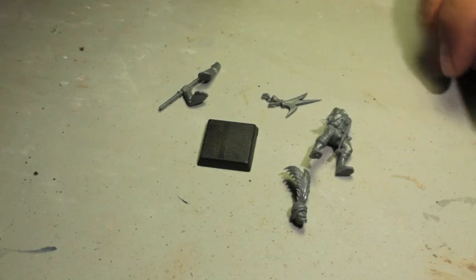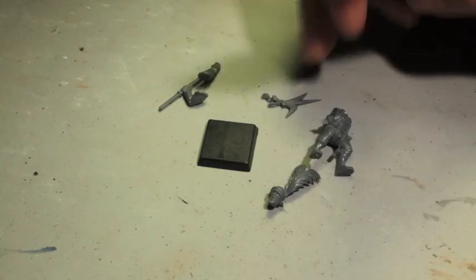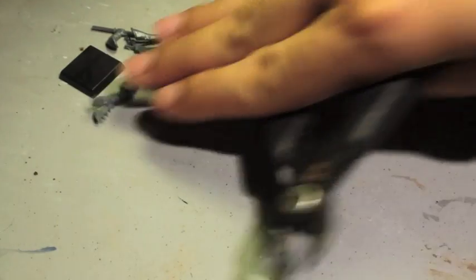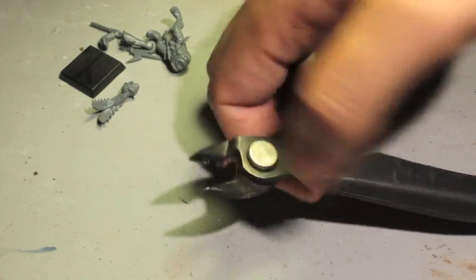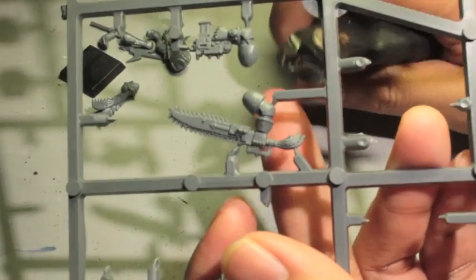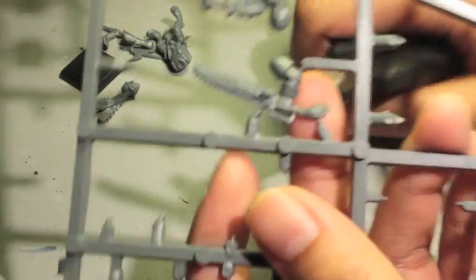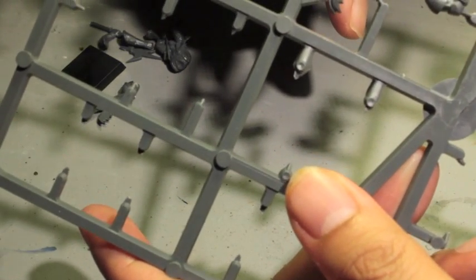When you're cutting your model off the sprue — I decided to go with this Empire model — you're going to take your hobby clippers. You've got the flush side, the flat side, and the other side. You always want to make sure that the flat flush side of your clippers is against the piece. So if I'm clipping out this piece, I want the flat flush side up against the piece and clip it off, then turn the sprue around and clip again.